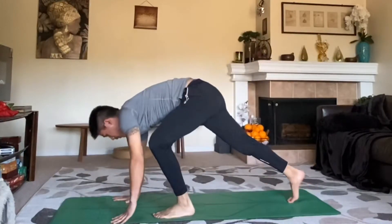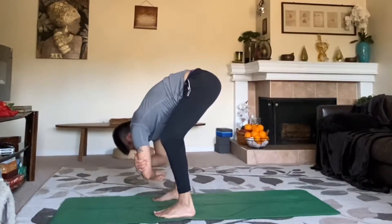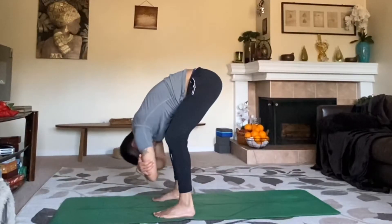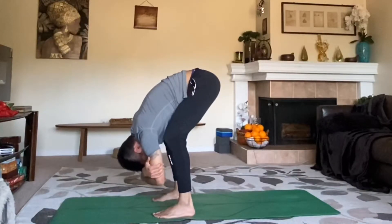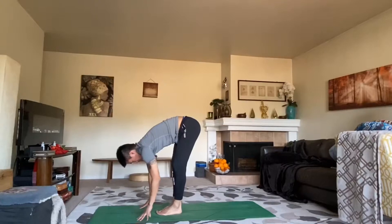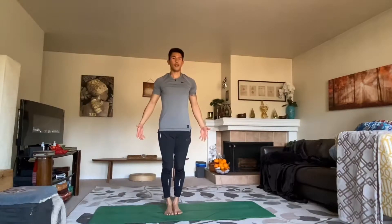Ragdoll posture — grab your opposite elbows, bend your knees so you glue your ribs to your thighs, and just shake it out. Hang loose. Let it go. Feel, be in tune, connect. Feel the heart. Shake it out — releasing the lower back here. Slowly release, walk your feet to touch, and slowly come up to a standing position.